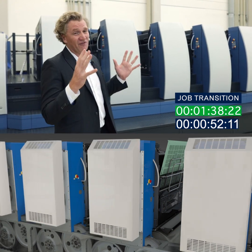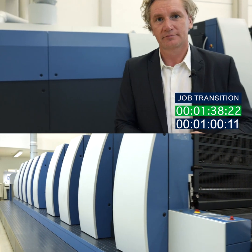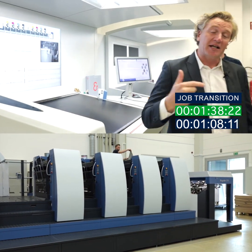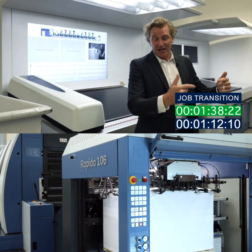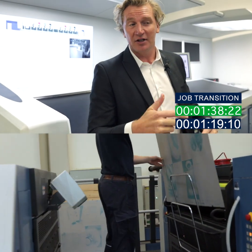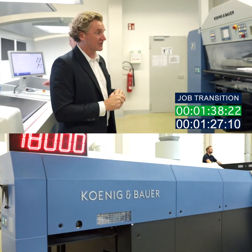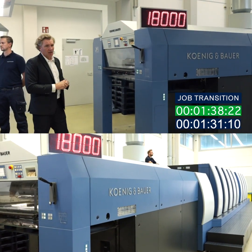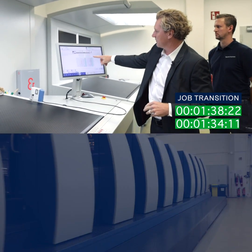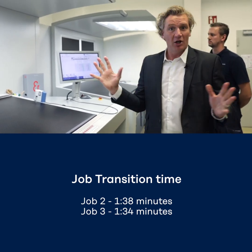That allows us to change plates in an ultra fast time and also get back up to colour very quickly. It's indicated now that the plates are changed and again automatically it will start producing sheets. As we start running, the Qualitronic colour control camera — mounted after the fourth unit and after the eighth unit — will be measuring both sides of the sheets, and then once it's measuring the sheets it's going to start controlling to the target density without any human intervention. We can see on the Qualitronic colour control that we have the green light at about 30 sheets, which means we're at target density and now running on job number three.